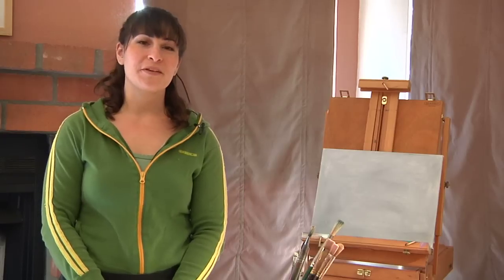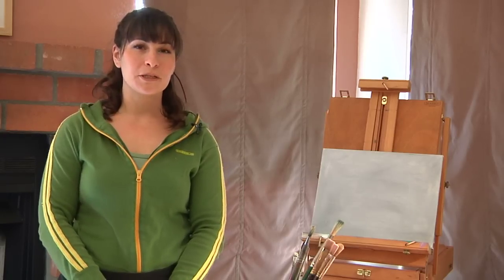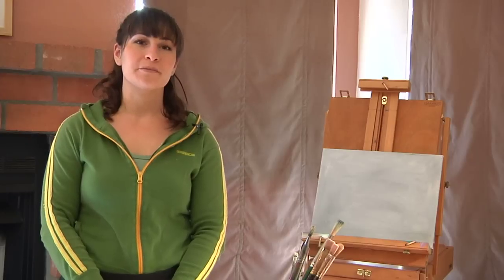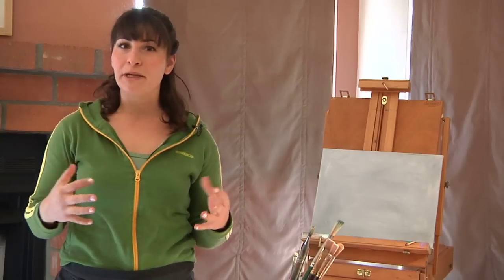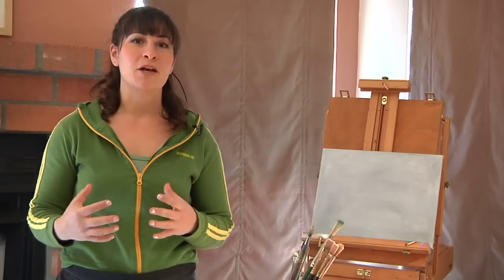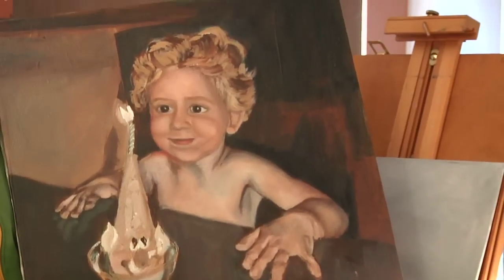When oil paint was invented in the Renaissance, a technique that was pretty quickly established was called the indirect method. That's where the entire image — everything that was going to be in the painting — was painted with burnt sienna, burnt umber, and white.